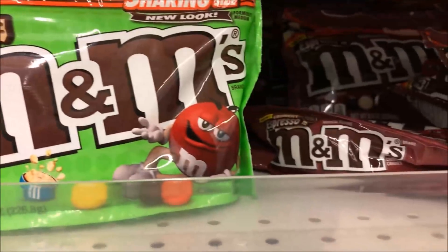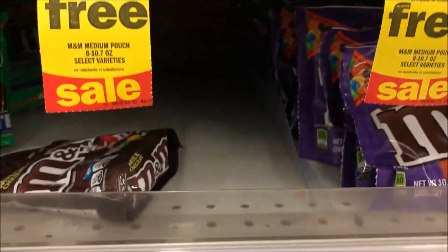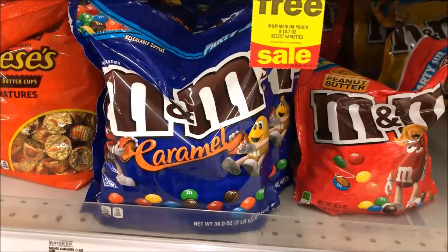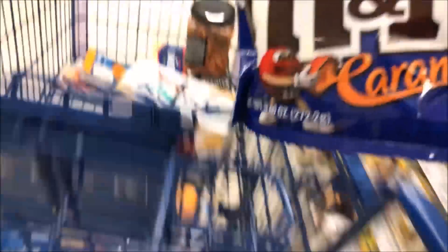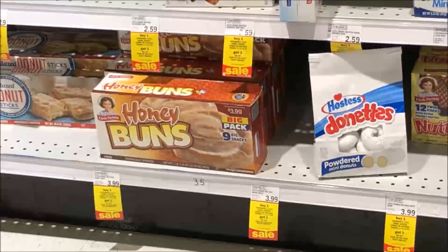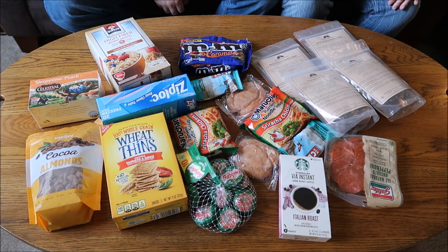Browsing M&M flavors — crispies, espresso, peanut butter pretzel, chocolate, and caramel in a party size. We go with the caramel shareable size bag. Also spotted down on the bottom shelf: honey buns — delicious hiking snacks.